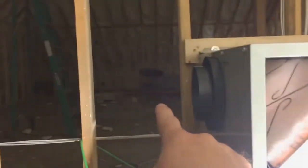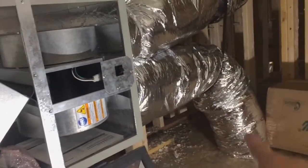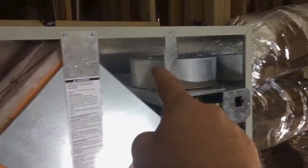It comes in from the top from the outside, flows through the cube, and flows out into the house. But at the same time, air is coming from a return up there into the machine, flowing back through and out of the house.